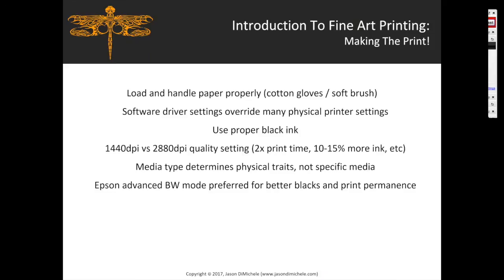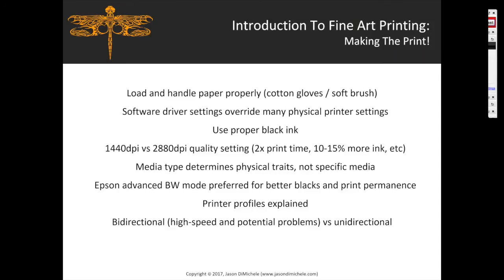If you're printing black and white, use the advanced Epson black and white mode — it provides deeper blacks and better print permanence by reducing the amount of yellow ink used. Printer profiles are essentially a lookup table telling the printer what ink levels to use to reproduce the colors you want — that's how colors get mapped from your file to the output.